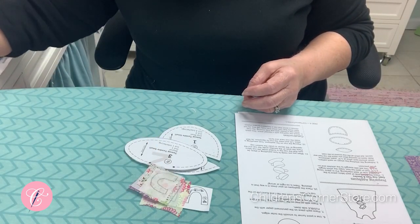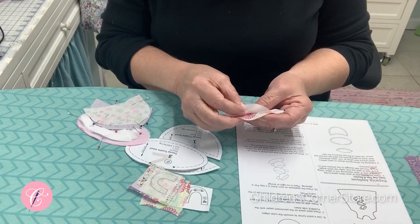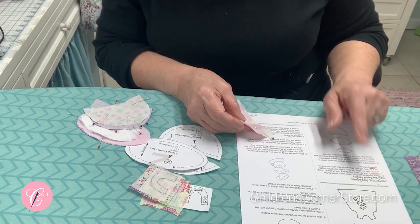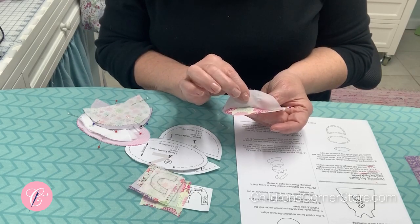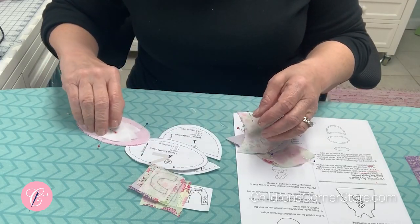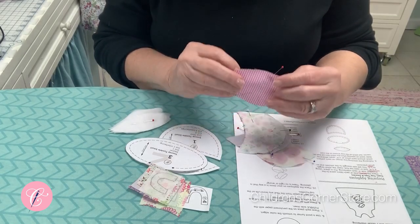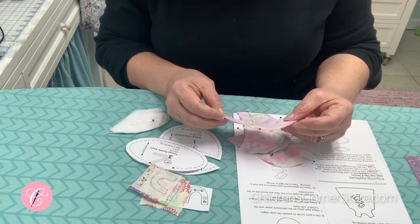Once you have your pieces cut out, you will pin an interfacing to each fabric piece with the fusible part of the interfacing on the right side of the fabric. You might want to underline that because it will seem a little strange — we're not actually going to fuse this interfacing to our applique fabric. The rough side will be on the right side of the fabric, and that is true for all your cup pieces, cup tops, and your saucer. If you don't have it that way, as soon as you stitch and turn, you will have interfacing fused to your applique, and that's not what you want.